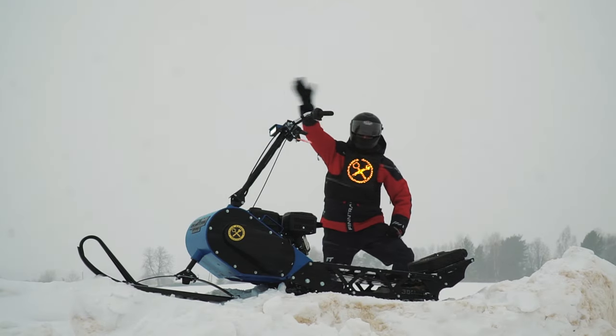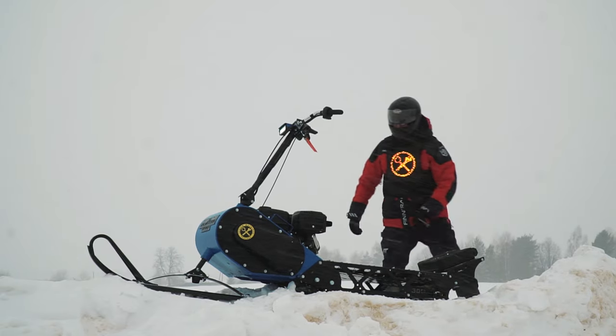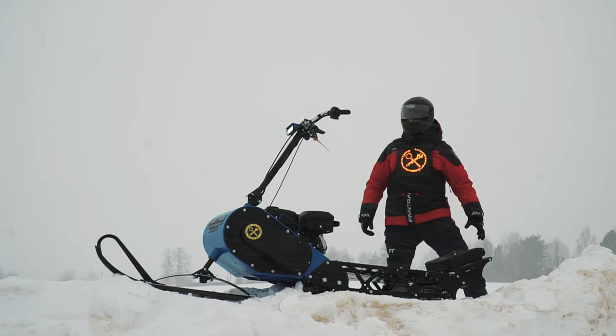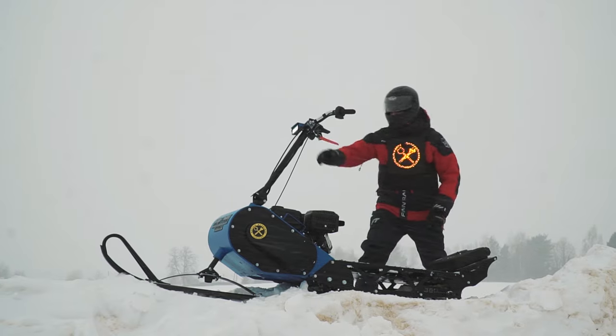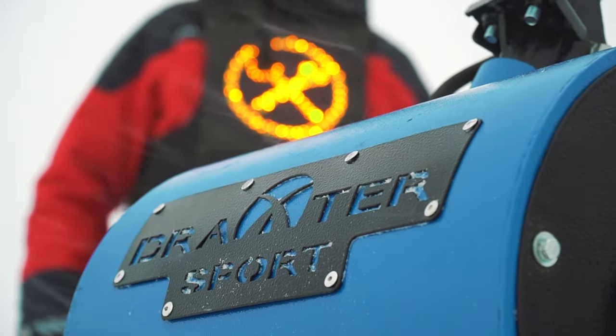Hi there, as usually it's me, just a voice over. You are watching Review Machines and we start right away without any introductions. Look what an interesting thing we brought you this time! This is a Dragster Sport Snow Scooter, manufactured by Dragster Moto.